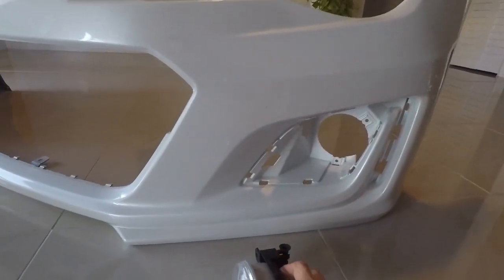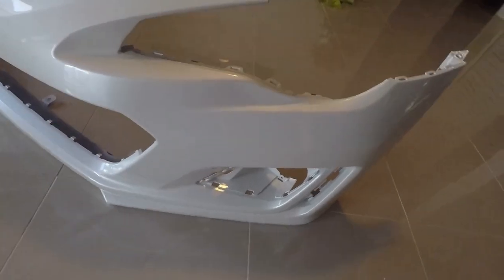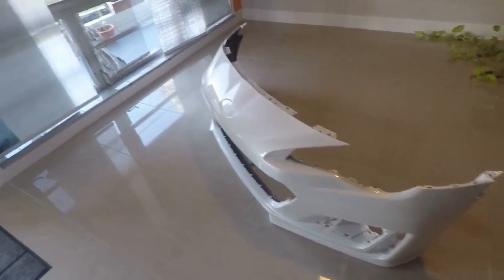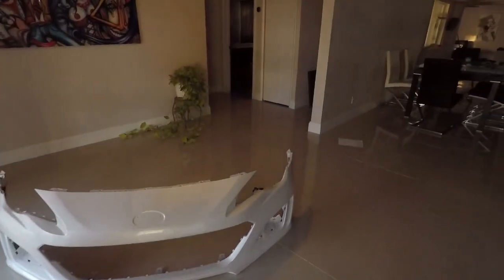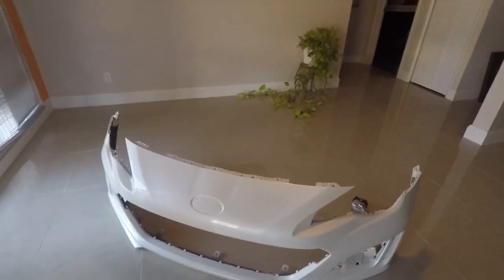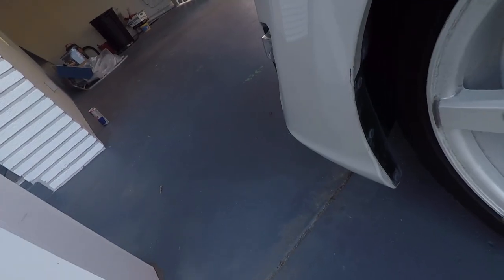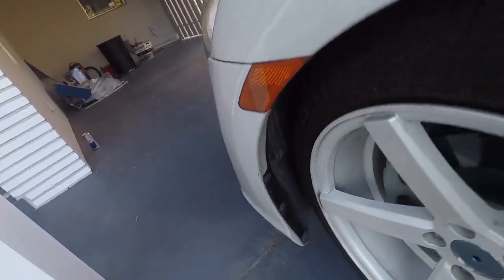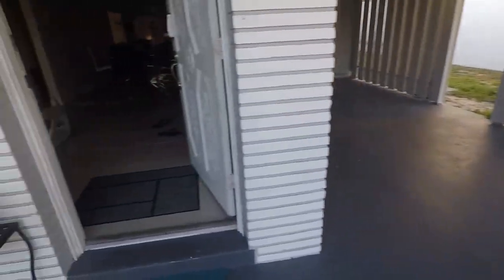We'll talk about the brackets not working later. But ultimately, it's going to go like that. Before I can put the bumper on, I have to make sure I can get a light working in the housing — it's made for the fog light. So right now I'm going to take off the liner and try to get to the light to see if it fits or if it's a plug-in.